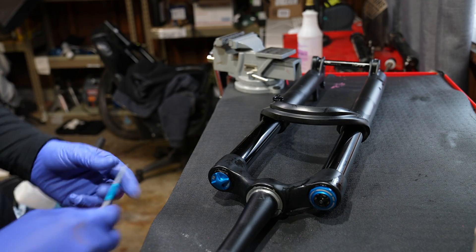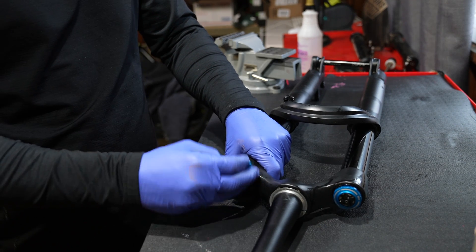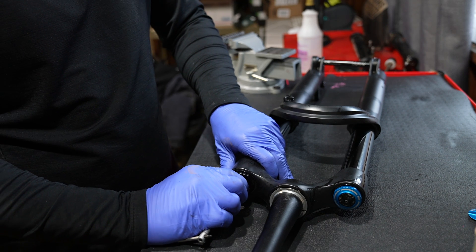Hey guys, this is a Fox 38 Grip 2 damper. I'm gonna be changing the travel and the damper oil and the lower leg oil and not replace any seals, and show you some hacks.